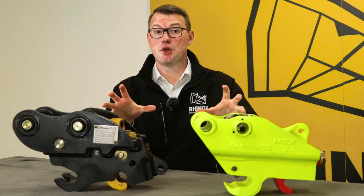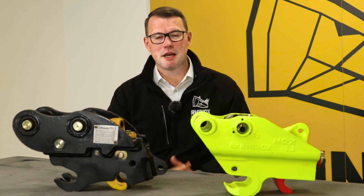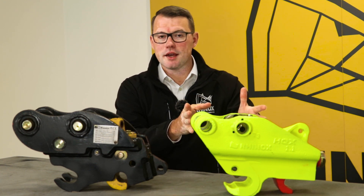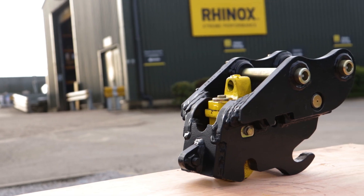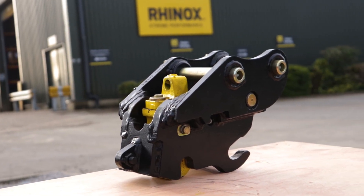Now let's go over these two hitches and find out what really works best for you, whether it be the Hydraulic Quick Coupler saving you time and money, or the standard manual Autolock Coupler, which is perfect for every job that you have at hand.